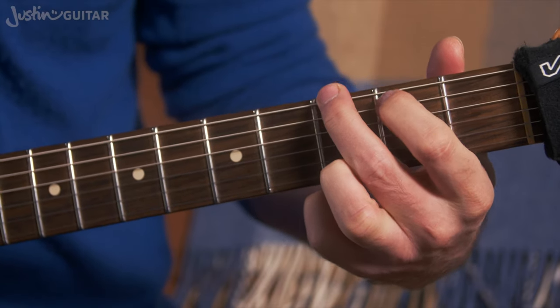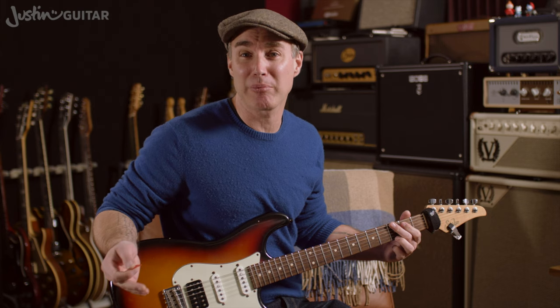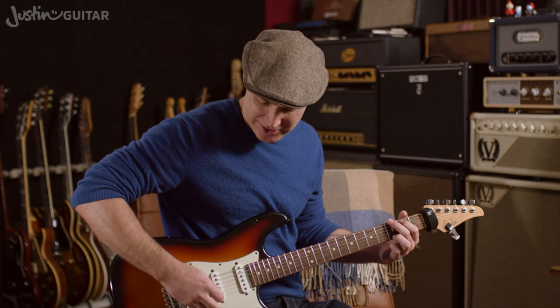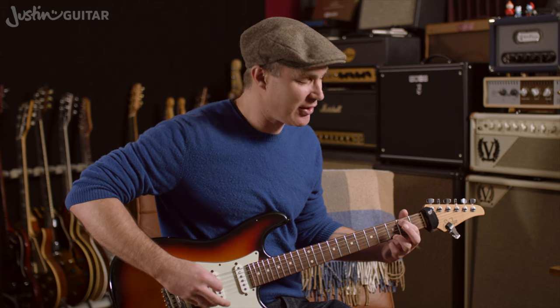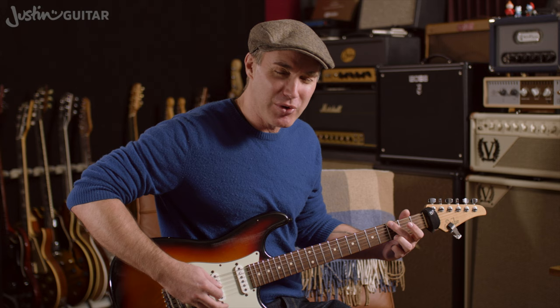If you want to learn the one with your first finger down as well, there are times where that chord might sound better. It's still a G chord — it doesn't change the name or anything. It's just one of the low notes has doubled. The open second string is the note B, and the note with the first finger is also a B. So we've still got all the same notes — G, B, and D notes are all still present in the chord. But muting that one in the lower register, I think, is a better choice for beginners most of the time.